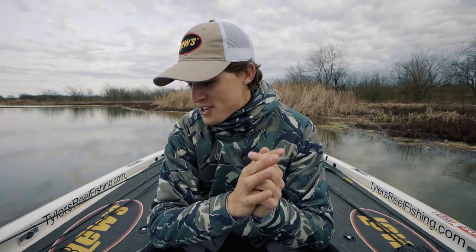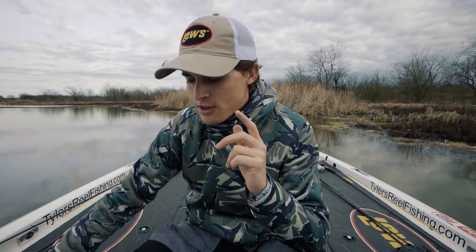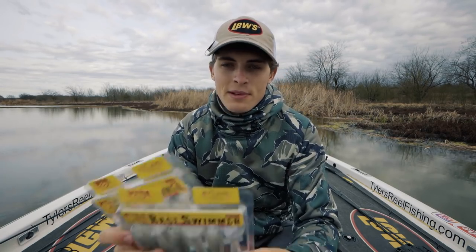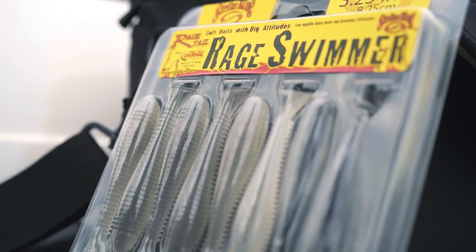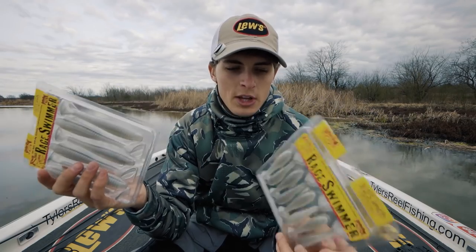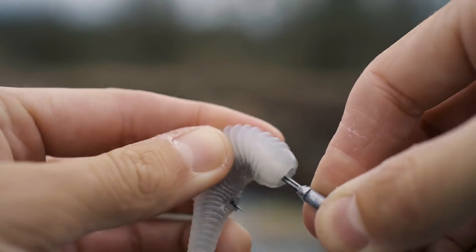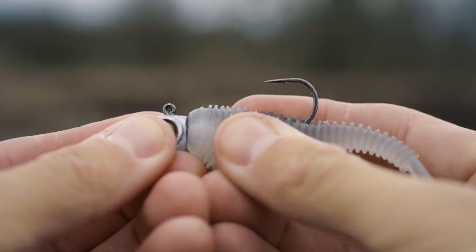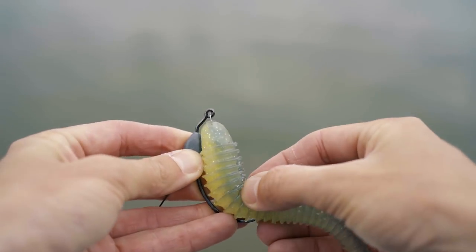The second soft plastic might come as a curveball — it's a soft plastic paddle tail swim bait. Specifically, the Strike King Rage Swimmer is one of the most versatile pre-spawn lures no matter how you rig it. My top ways to rig it: first, on a jig head — usually a quarter-ounce or eighth-ounce depending on depth and retrieve speed — with the 3.25-inch version. Second, on a flashy swimmer or bladed jig like a Strike King Thunder Cricket, which is a great way to catch fish as they move up shallow and get aggressive.